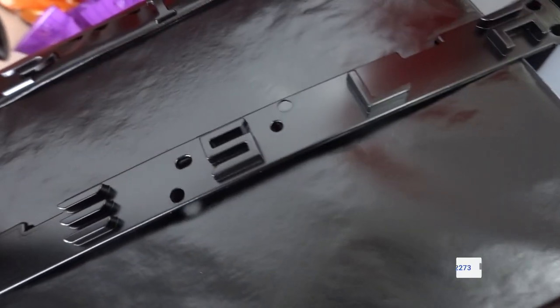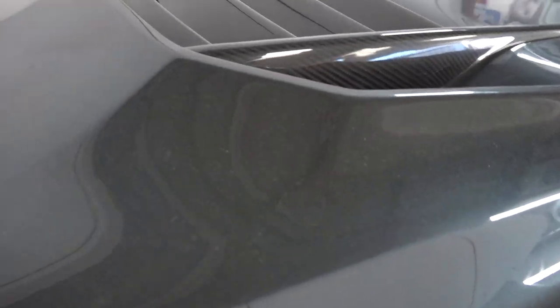As you guys can see, we got the badges painted and they look good. A nice satin black color to go with the chrome delete that we have going on.